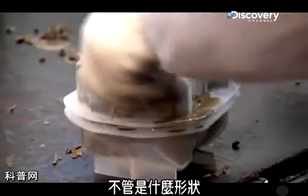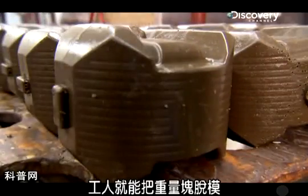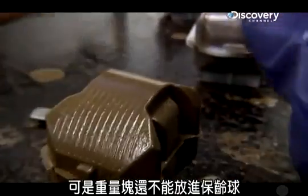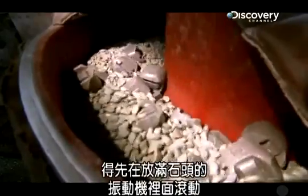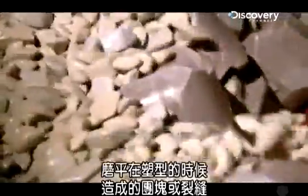Regardless of the shape, it takes just six minutes for the resin to harden enough for a worker to pop the weight blocks out of the molds. But the blocks aren't quite ready to go into the bowling balls just yet. First, they have to tumble through a rock-filled shaker that uses the sharp edges of the rocks to shave off any blobs or seams left on the blocks from the molding process.